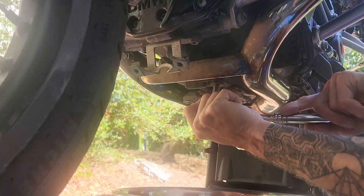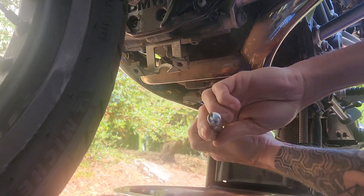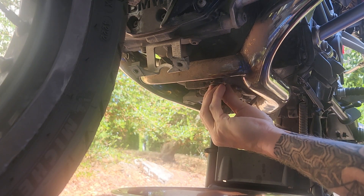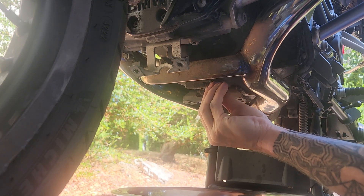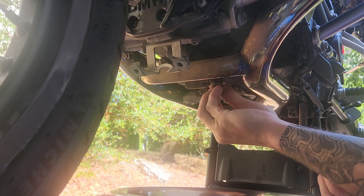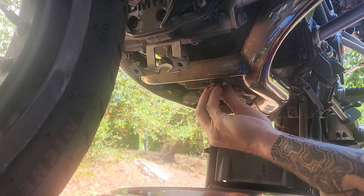Next we can remove the oil drain plug. One thing I did before starting this video was take the bike for a ride around the block a few times to get the oil turning inside the engine, getting all the contaminants suspended in the oil.